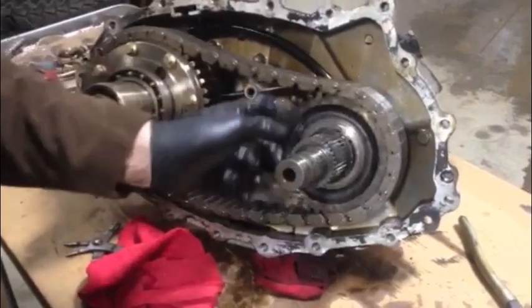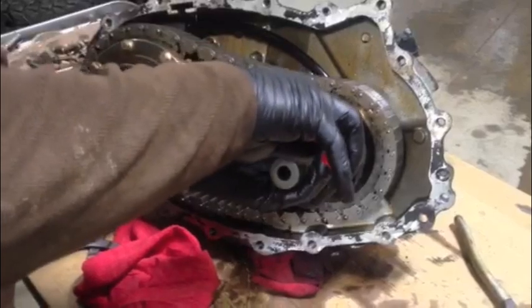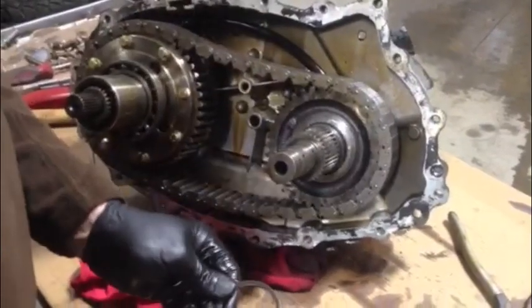Here's the second C-clip right here. Get in there, pop that one out. Set that aside, you'll need that.